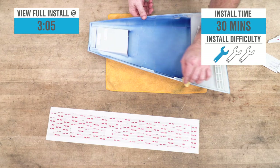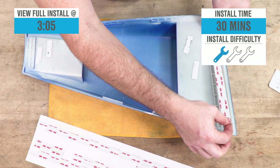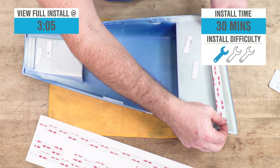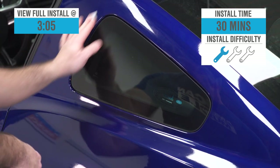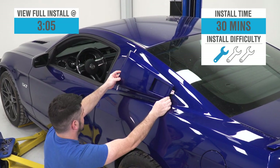Installation, as you might imagine, is going to be pretty straightforward — a soft one out of three wrenches on the difficulty meter, and about 30 minutes of your time to get everything in place from start to finish, as we'll demonstrate later in the video.